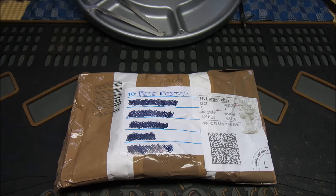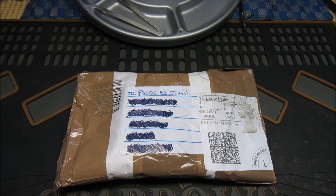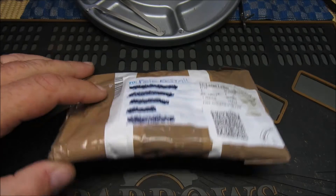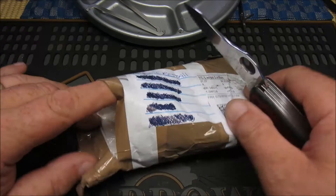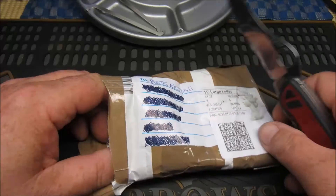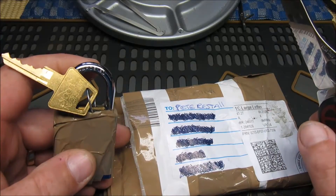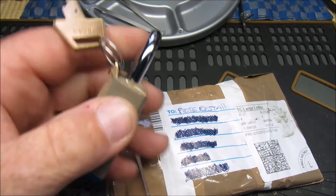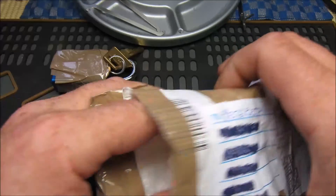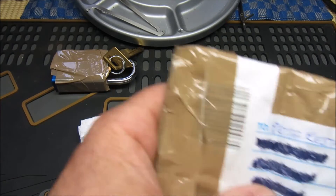Well hello again everybody, back again, and this time I think this is part four of the lock noob speed pick challenge. We'll see. Let's open this up and see what we've got. Looks like an American 1100, and that's for passing round so I'll have a go with that sometime.